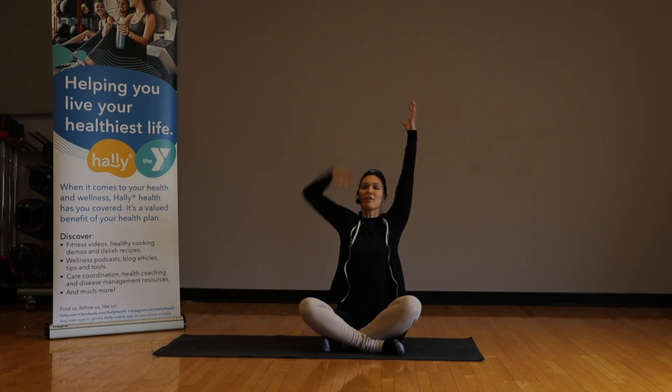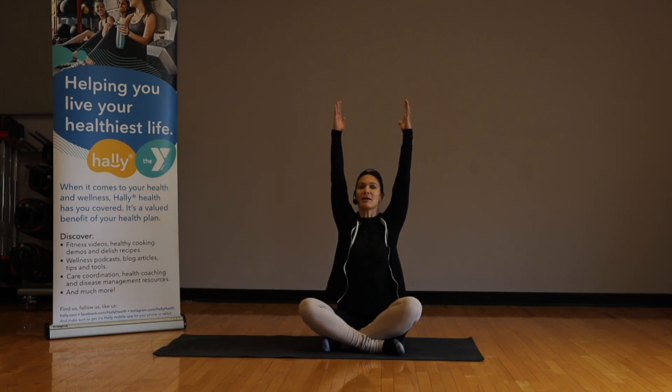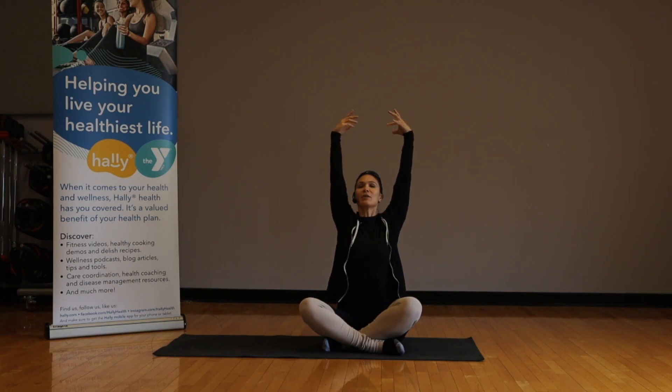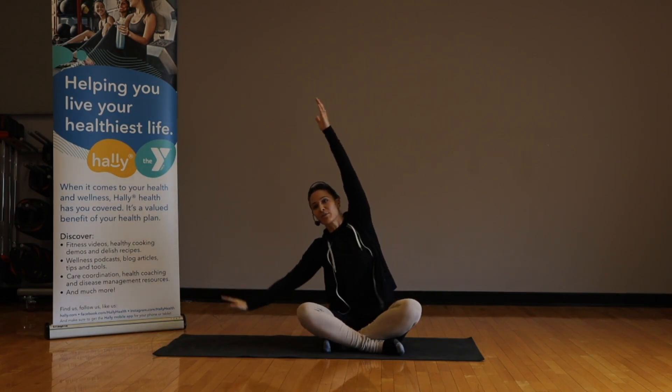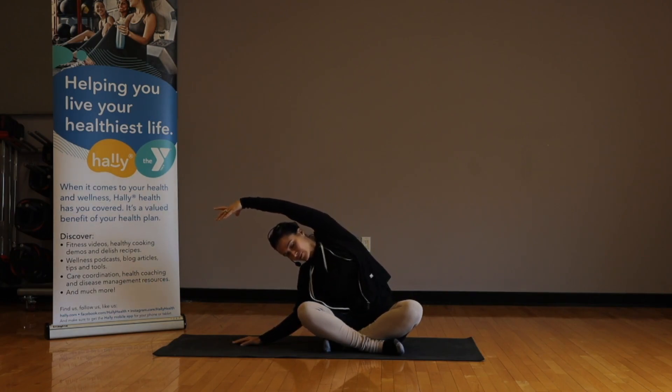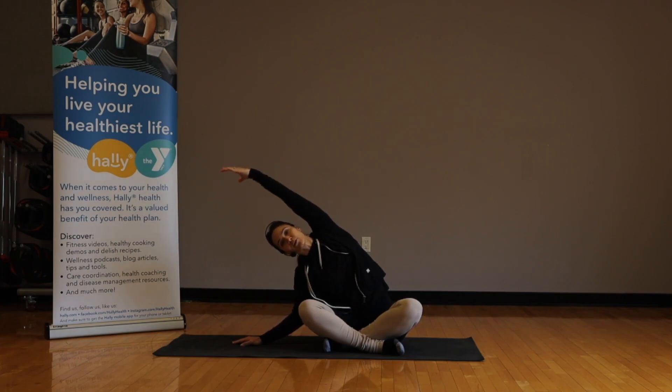Straighten the arms as much as you can, press the arms back, open that heart center. Inhale, reach up one more time — exhale, drop the arms down to your side, reaching up and over.